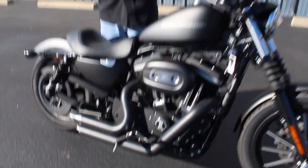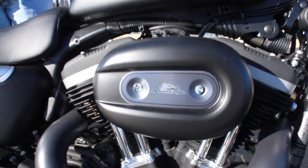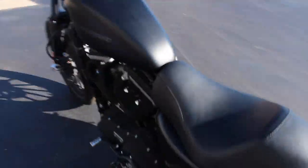You can see the HD Dark Custom number one logo on there, and they've taken that all the way throughout the bike — you've got it on the points cover, here on the gas cap, and there's a nice big one over on the primary as well.